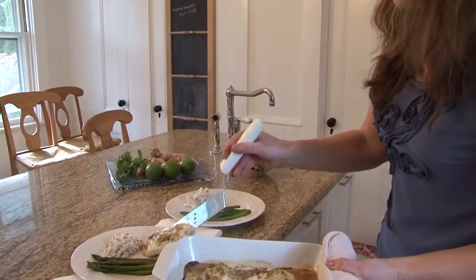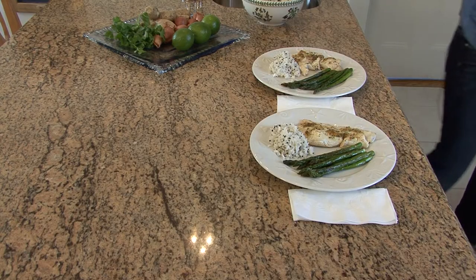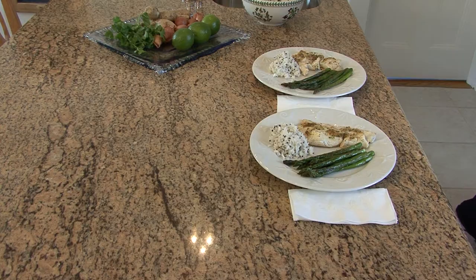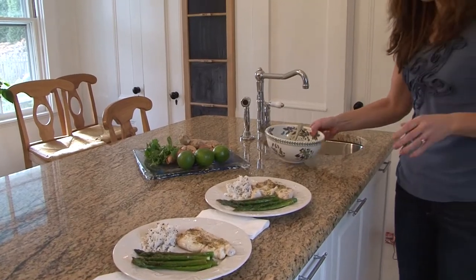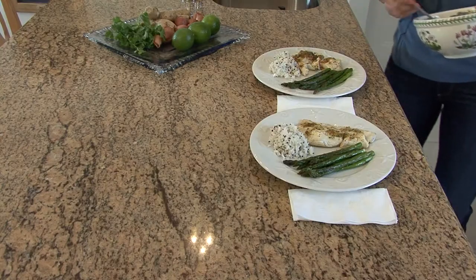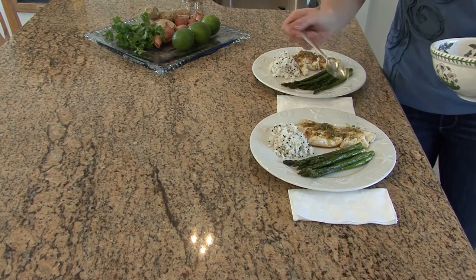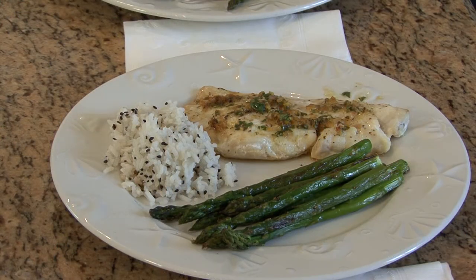I'm going to plate these with asparagus that I broiled and some rice that has some black sesame seeds. Now lastly we're going to drizzle on a little more of this marinade — I'd say one teaspoon on each is more than enough. And there you have it.